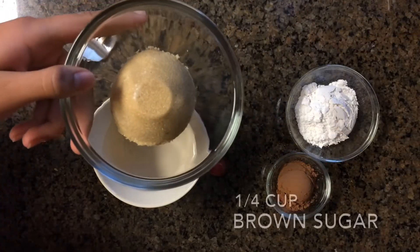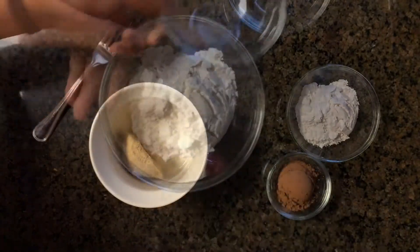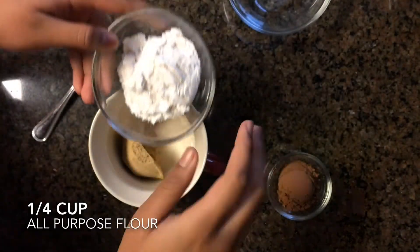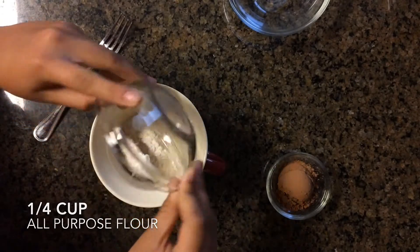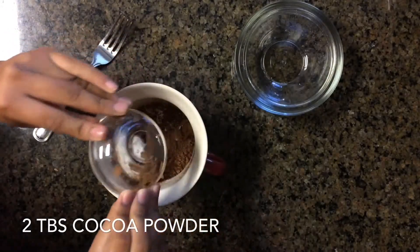We're going to start off by adding our dry ingredients into a large mug. So that's some brown sugar, all-purpose flour, and cocoa powder. Make sure to check down below in the description box for the full measurements and recipe, like always.